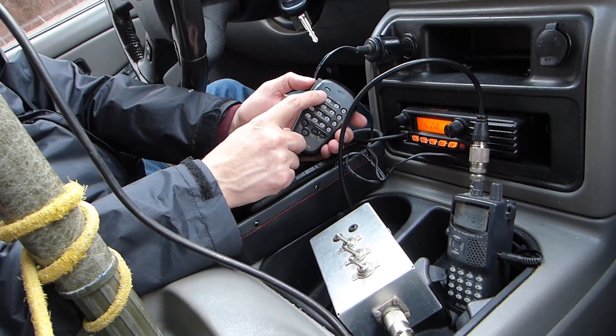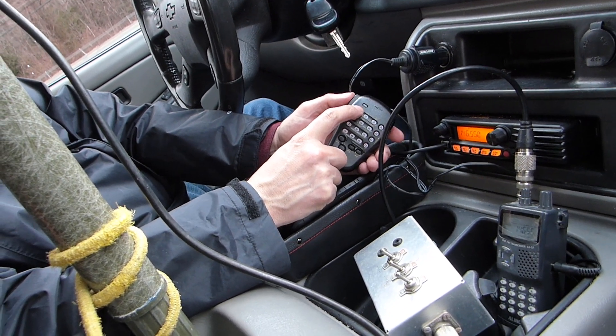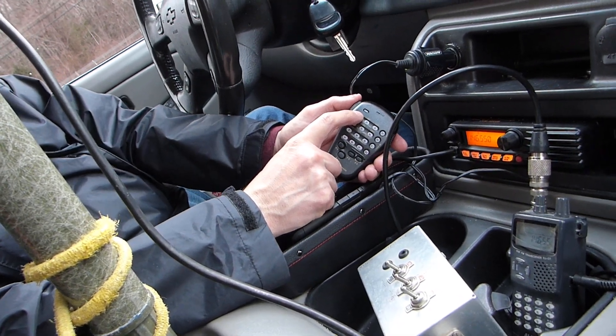You can either keep this in the video and show people what a wench I am, or you can cut it out — it's your choice. Put it at the end in the blooper reel!